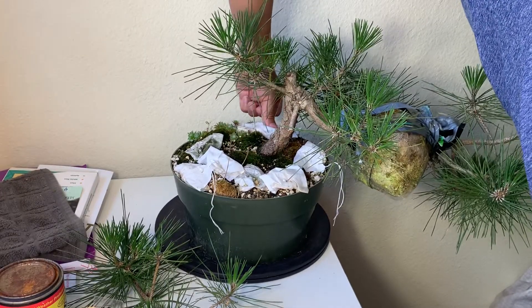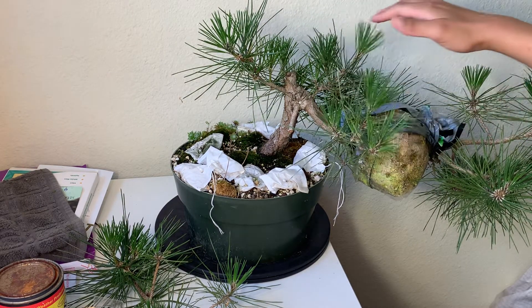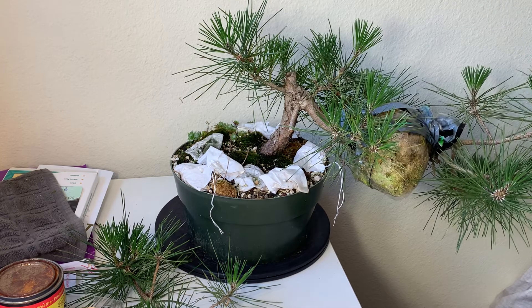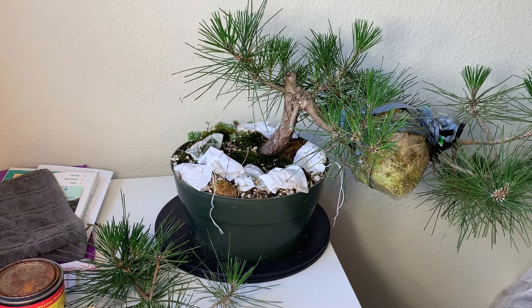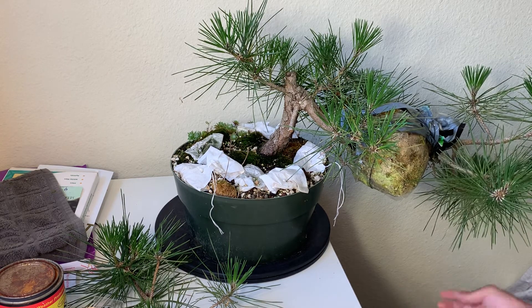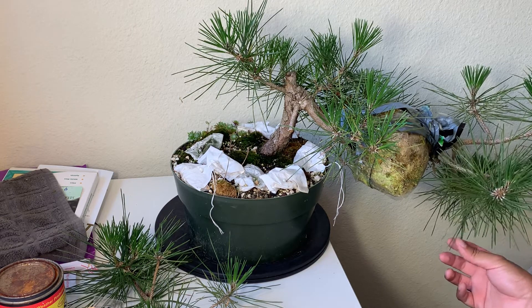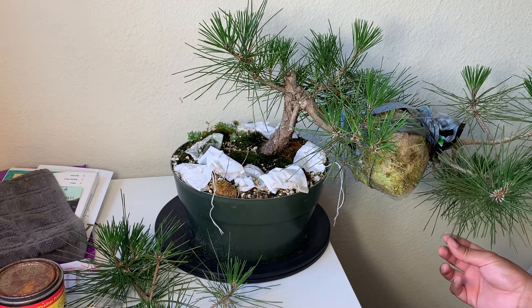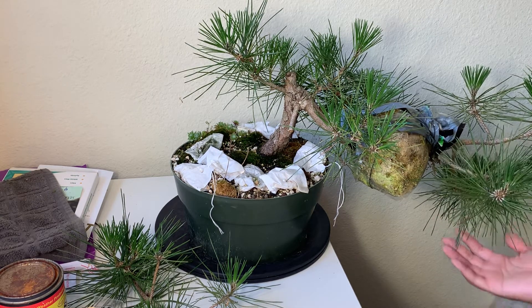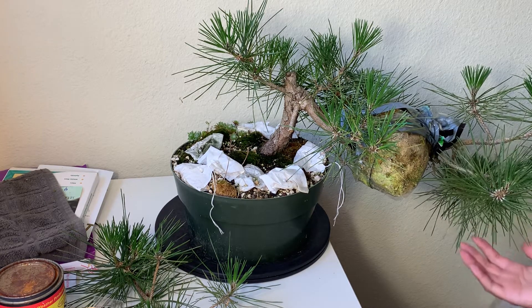A lot of the bacteria actually travel from the root to the foliage and provide nutrition to the foliage. They also provide antifungal properties. For pine there are beneficial fungi like mycorrhizae in the root, but there are also detrimental fungi that actually hurt the tree.